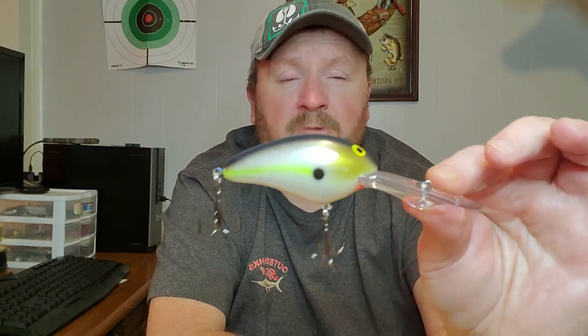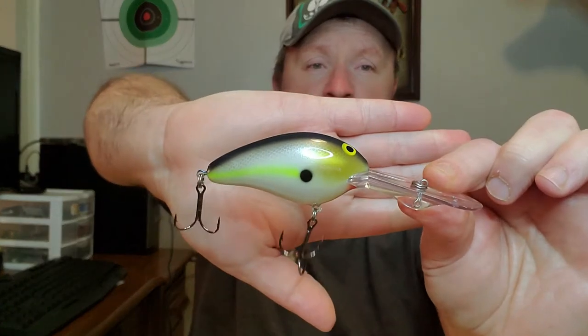It'll go across just about anything. If you don't have any of these in your lineup, I suggest you pick up a couple. These are my go-to deep diving crankbaits for summertime when bass are down really deep in that summer pattern, but I thought I'd share it with you and give you a look at it right here.